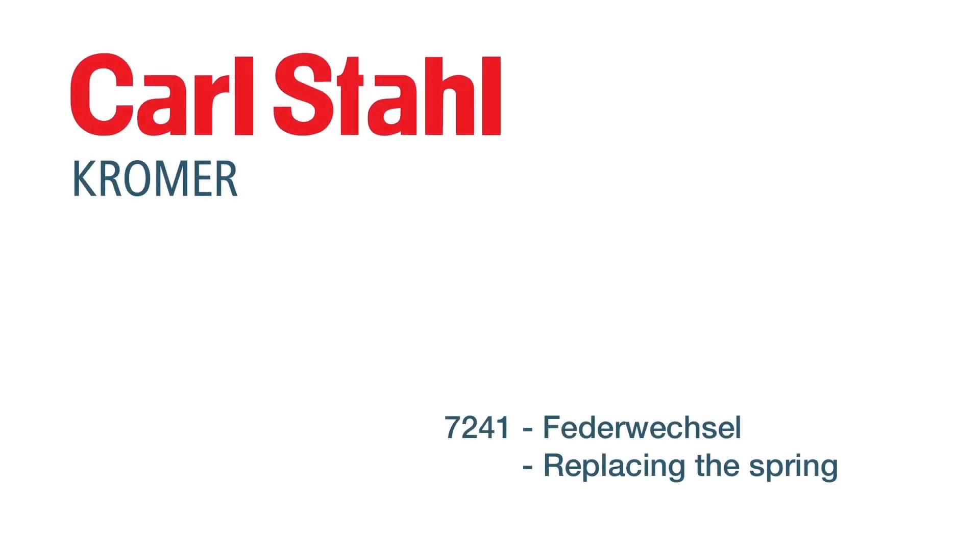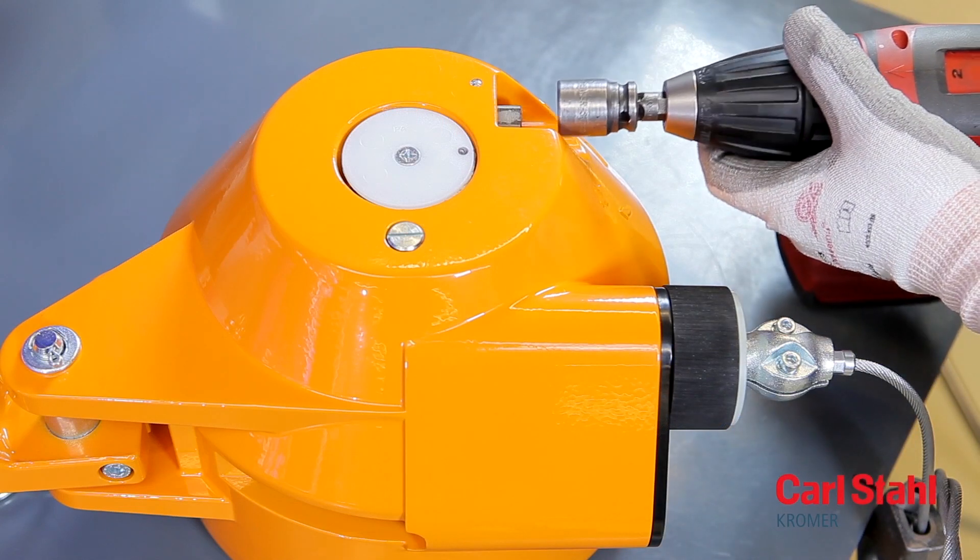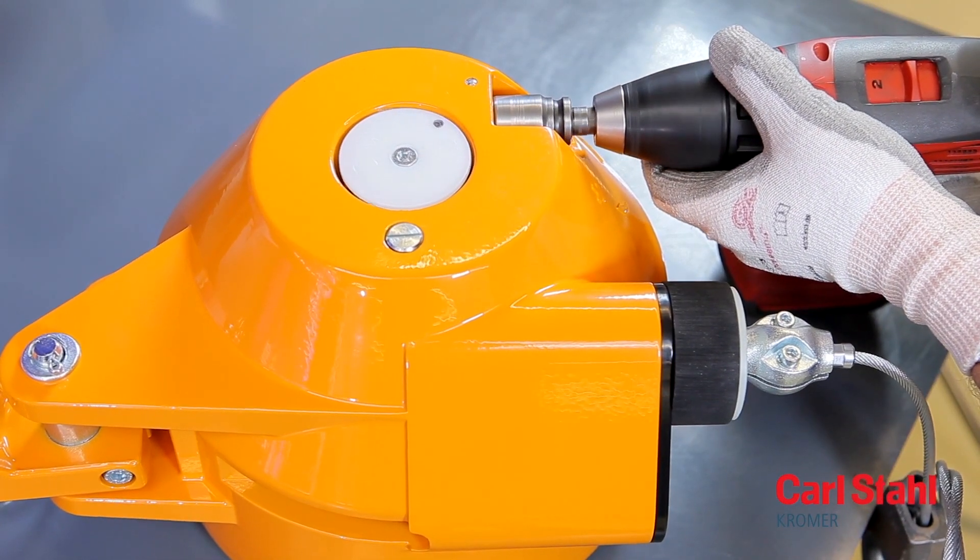Before you start performing the servicing step shown here, be sure to read the operating instructions supplied with the product, including the safety instructions. Unload the suspension spring fully as described in the operating instructions.